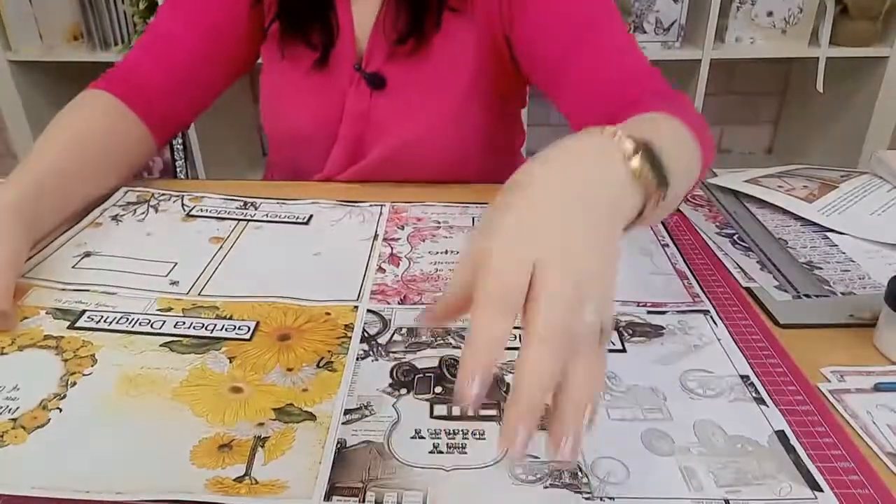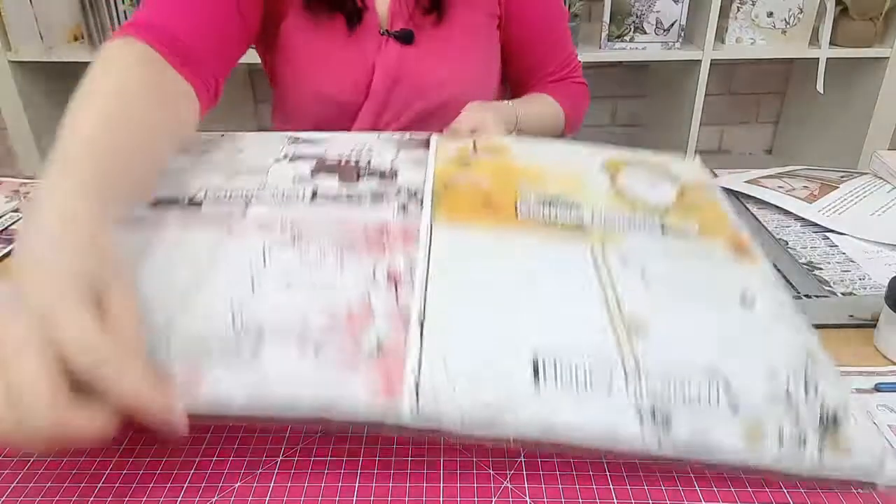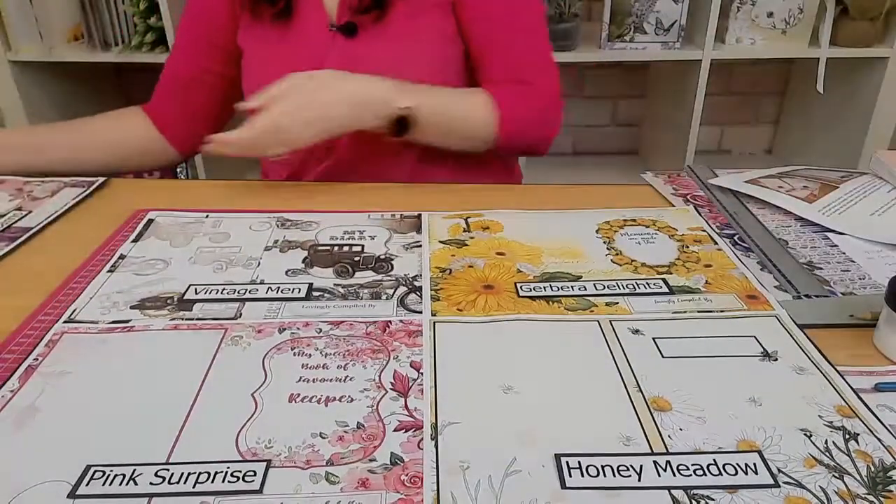Full step-by-step instructions are included and we also have all the videos on our Inspiration Hub. Now I want to explain what is in the actual CDs and USB keys. These are the boards — if I turn them the right way around so you can actually see what you're going to get.